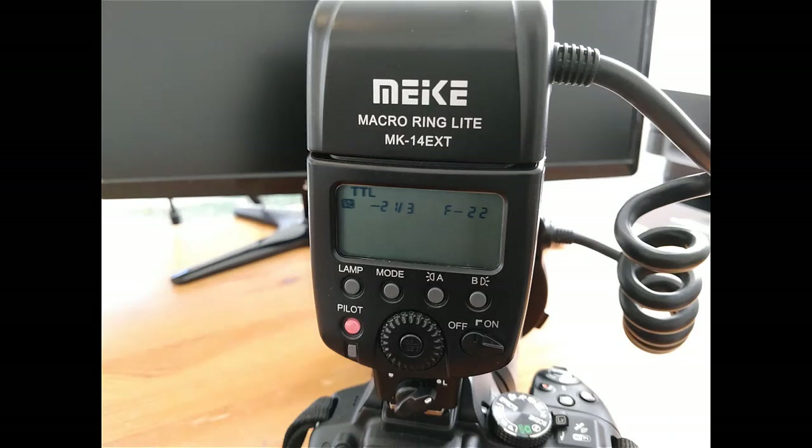At full power, the ring flash will be too bright and your photos will be washed out, so be sure to turn the power down a bit. We like keeping it around negative 2.